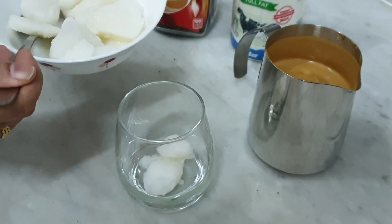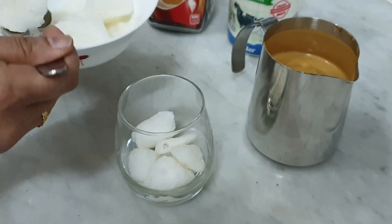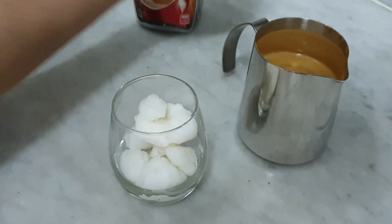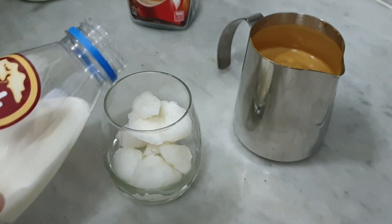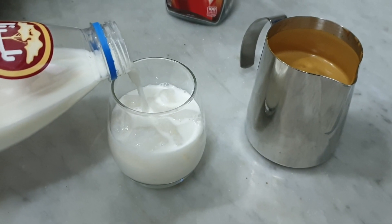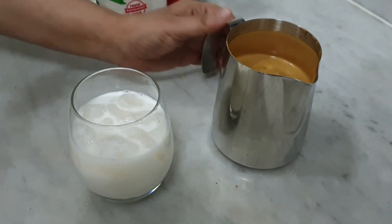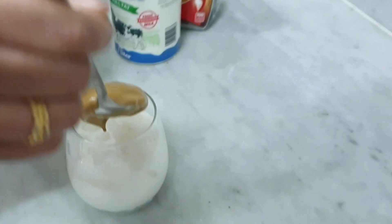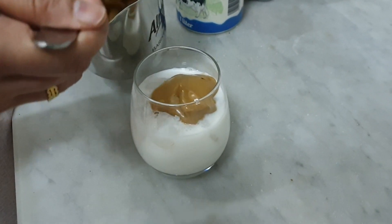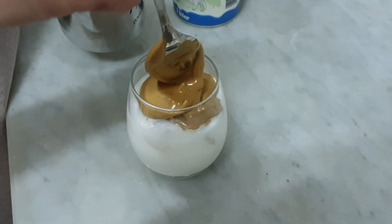Let's try this coffee going. Now let's take a look — I'm going to froth the milk. This is the consistency you're looking for.